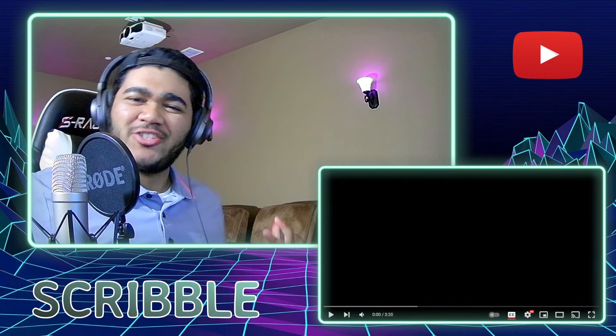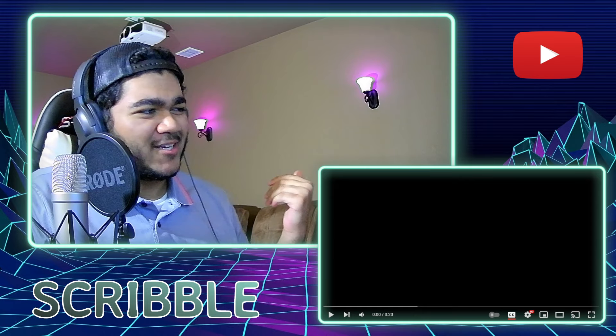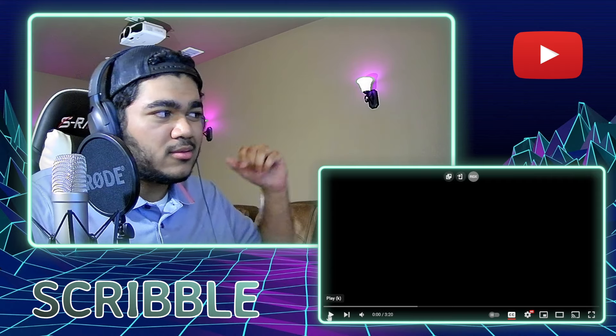Hello everyone, welcome back. Today we are checking out Auto's Chocolate Cadabra, so let's just jump into it. I don't know what to expect here but I'm excited — I hope you all are as well. Let's just hit play in three, two, one.